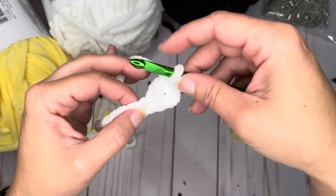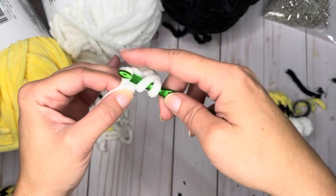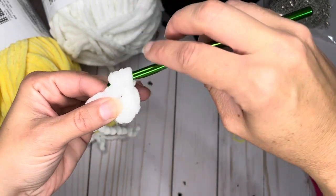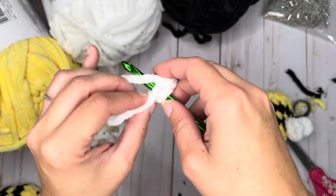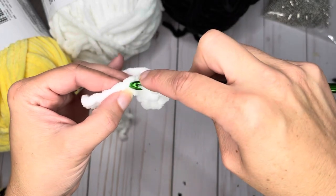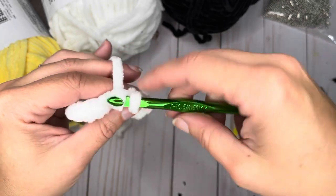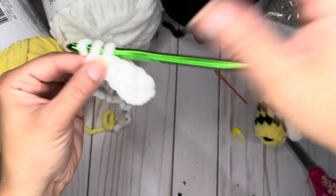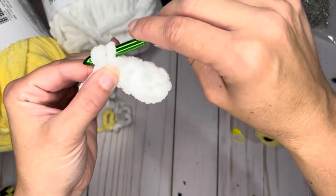The next stitch, we're going to do a half double crochet: yarn over, put your hook through the loop, yarn over, pull through, yarn over — and instead of going through just the first two loops like the double crochet, we're going to go through all three. This third stitch is just a single crochet: through, yarn over, pull through, yarn over, and pull through the two loops on your hook. For the fourth one, a slip stitch: put your hook through, pull through, and pull this loop right through the first one — no yarn over. Next, a single crochet.